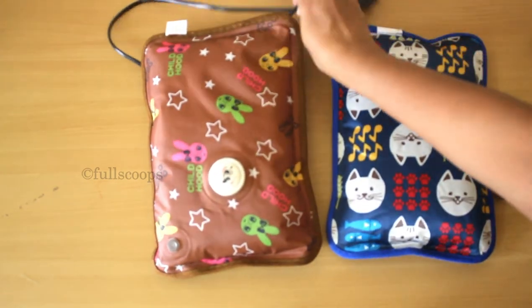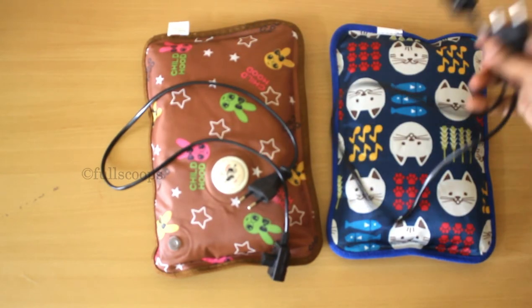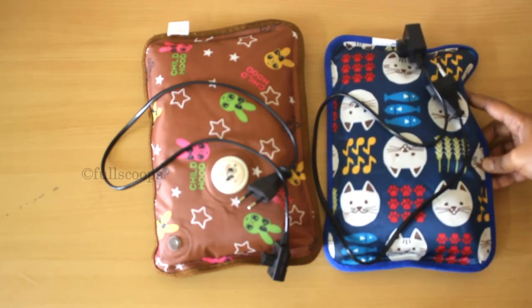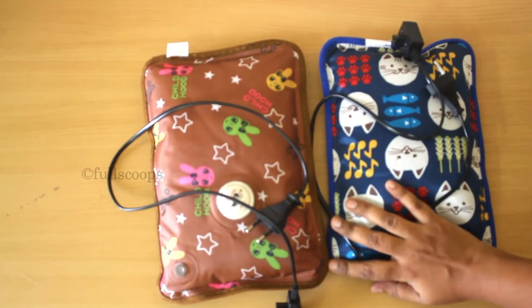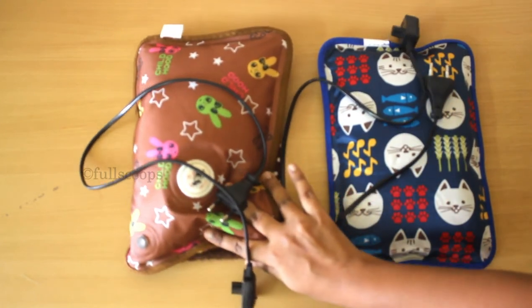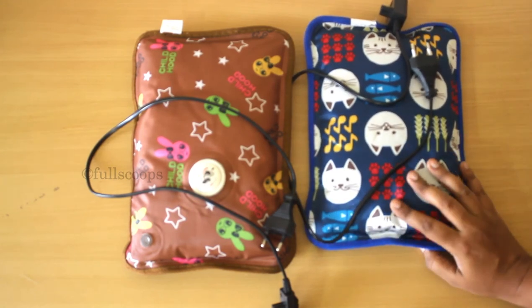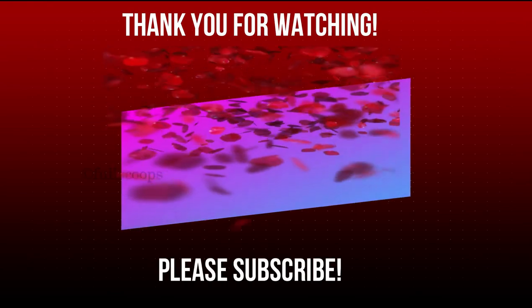I think these bags will be very useful for all the elders in the family. Using a hot water bag is very difficult for them, but comparatively these bags are much easier to use. So you can definitely buy one for the elders in your family. One of these bags is mine, one is my mother's, and I got one for my father-in-law as well, and we all find it very useful. I hope you like this review — until next time, bye bye.